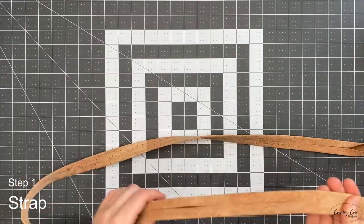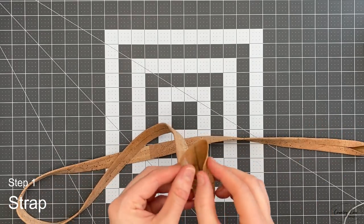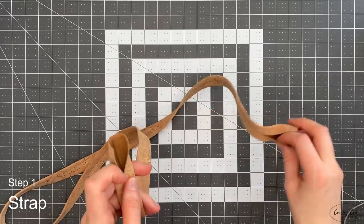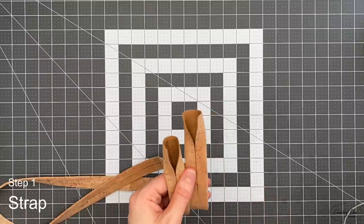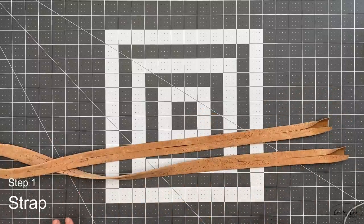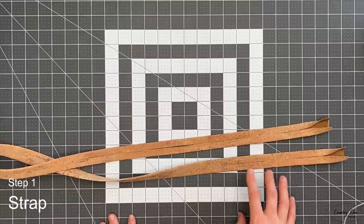This is what your cork or vinyl strap is now going to look like. Leave the last inch unstuck — I forgot to do that so just peel it back. If you're using double-sided tape, make sure it's the type you can sew through because some tapes will gum up your needle. I'll put in the description where I got mine. Otherwise you could use Fabri-Tac glue by Beacon — that works well too.